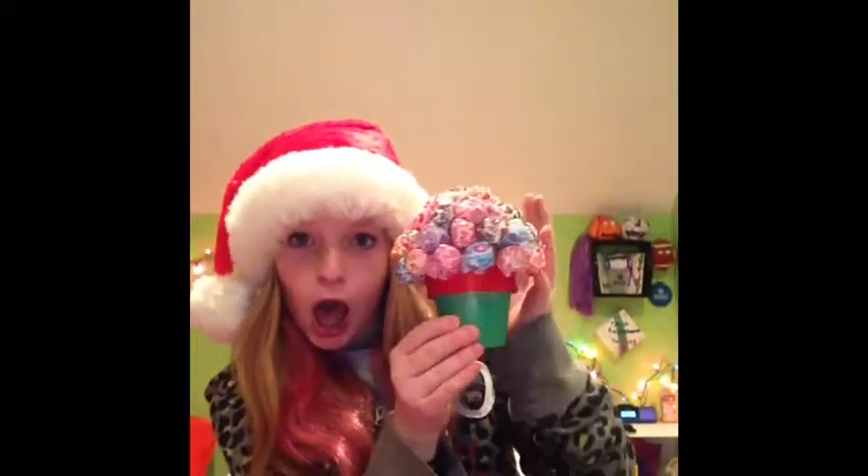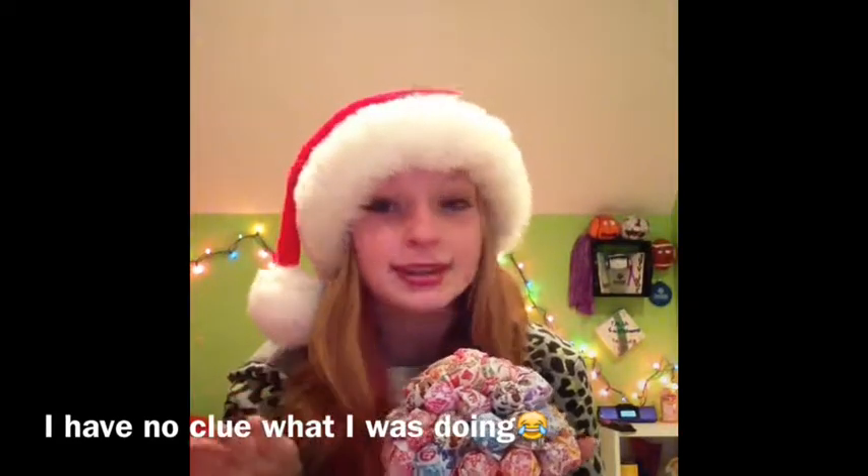Hey guys, what's up! I'm back with another video. Today is going to be a DIY gift idea — a little sucker bouquet. Look how cute it is! It's so cute and pretty. It's super simple and really fun. You never want to eat it because you don't want to ruin it, but it's completely edible except for the pot.